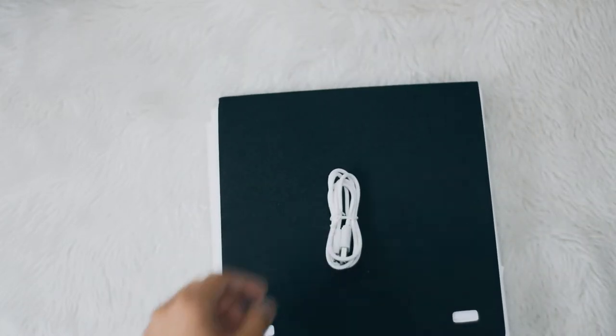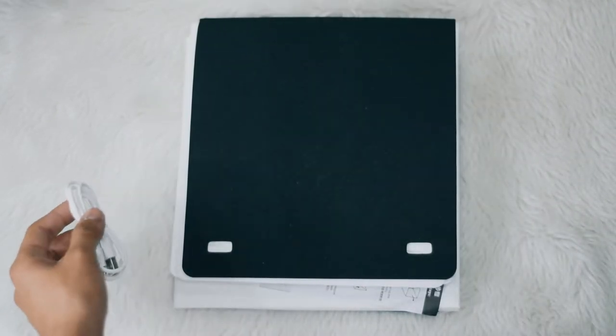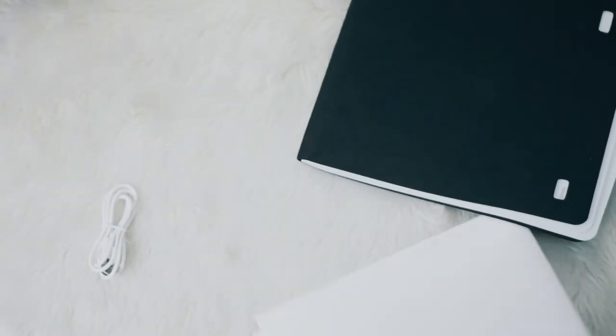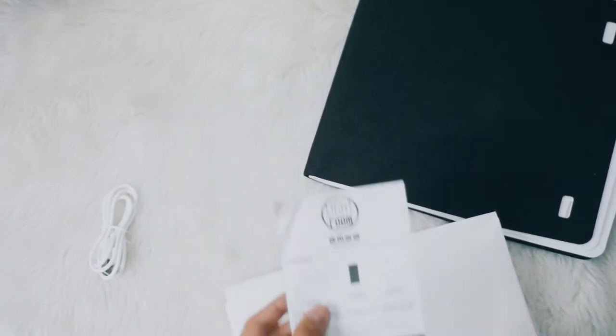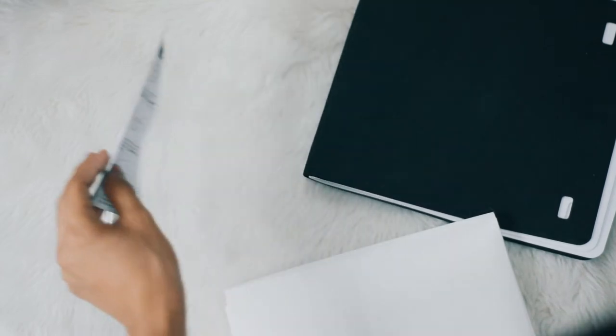It's going to turn into a box later on. So it comes with a micro USB cable, and it comes with these two pads which will become your background or backdrop. Then we have the instruction manual — it will always come with an instruction manual.